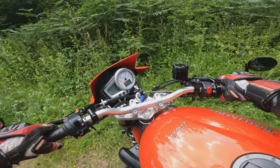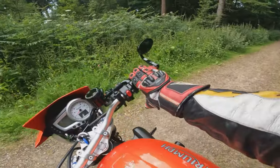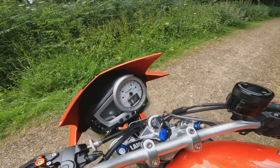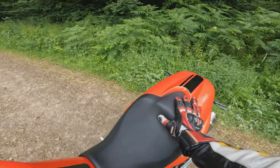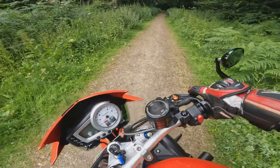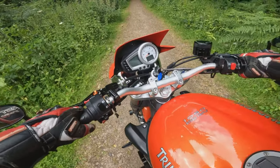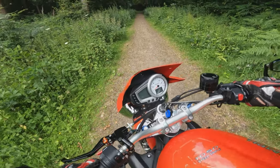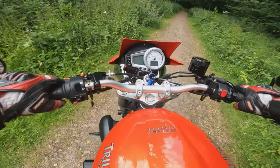The spring on the side stand is not massively excessive, so it's very easy to flick up and down. How is the turning circle? Very nice — it's not a problem to manoeuvre the bike around at all, and actually it doesn't feel anything like 190 kilos when you're wheeling it around. So that's a positive thing.